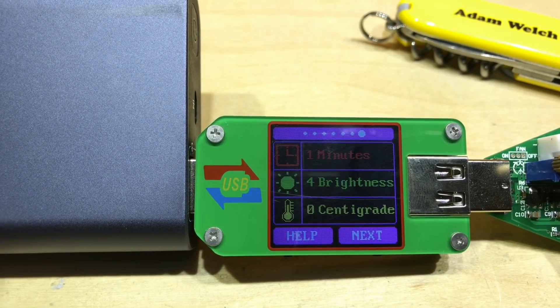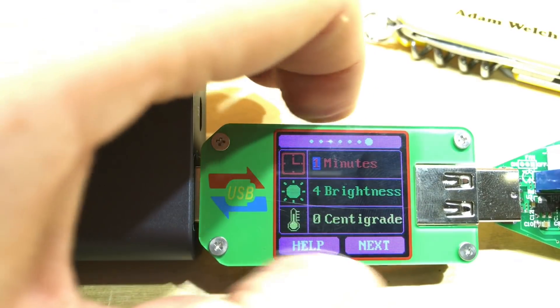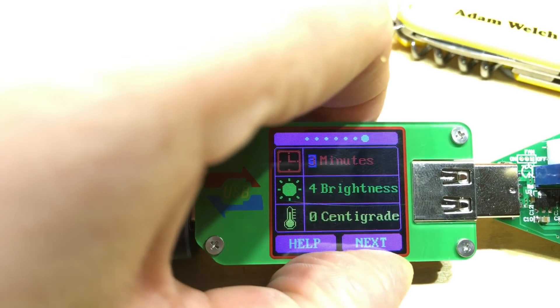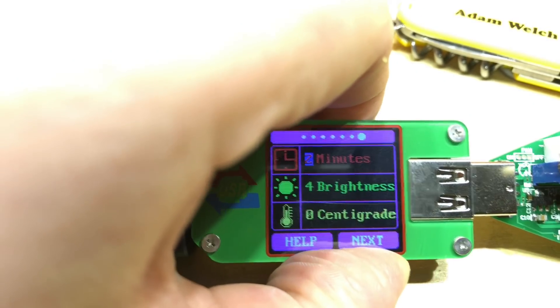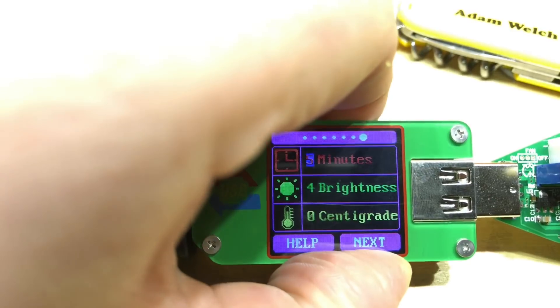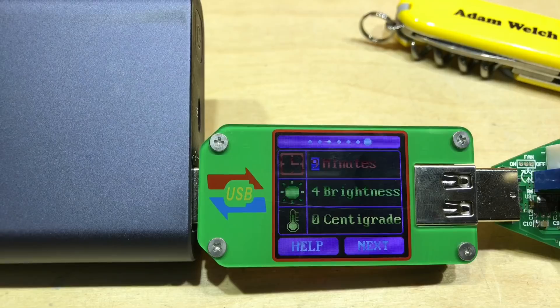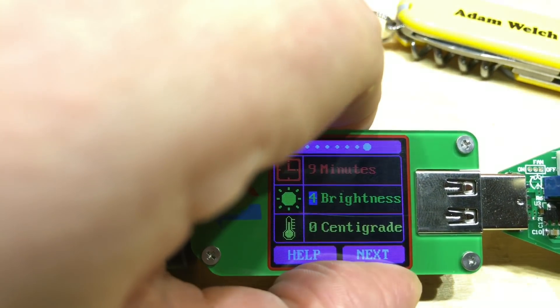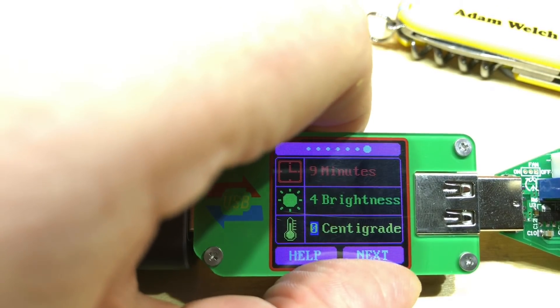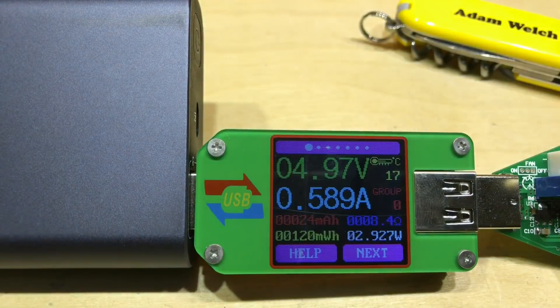The final screen allows you to change a few options. One I perhaps should have changed earlier is how long it takes before the screen goes off — the maximum is probably zero, meaning always on, but you could set it to nine minutes for example. Pressing and holding next moves on to the next section, which I believe is a centigrade offset, and then we're back around to the start.